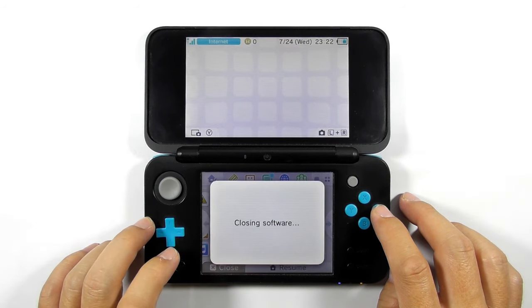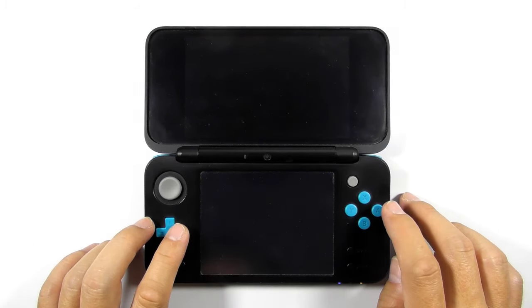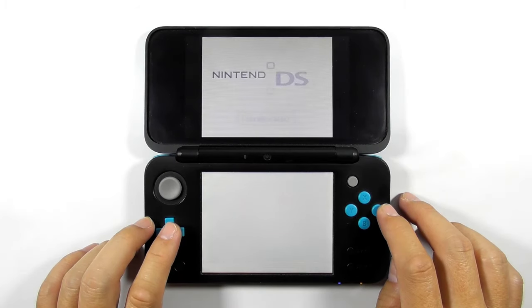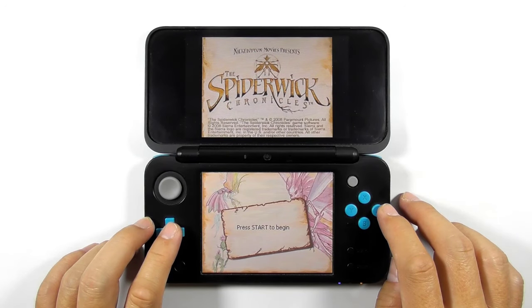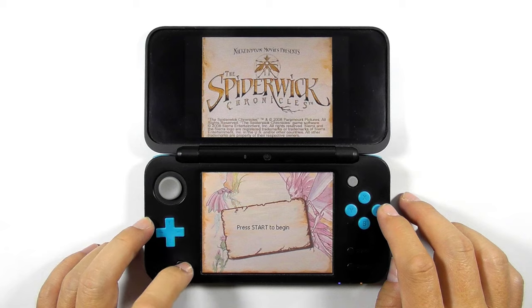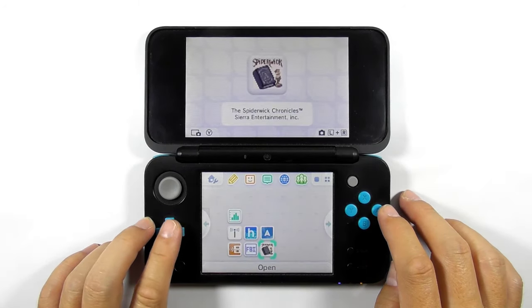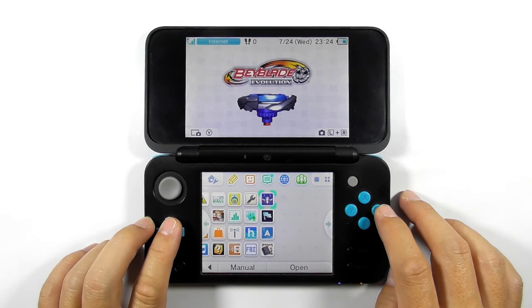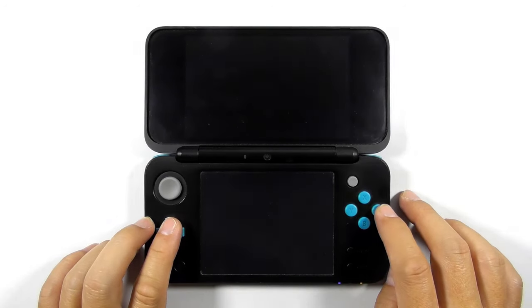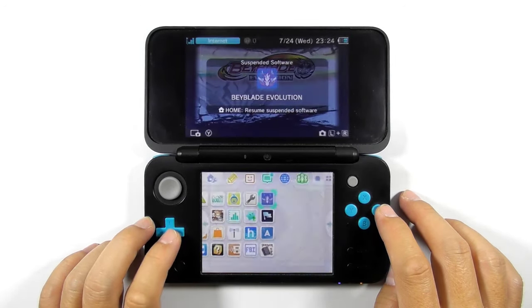Press the Home button to go back to the main screen, then you can see all the newly installed titles. Close FBI and try running the NDS game — the NDS game loaded perfectly. Press the Home button to close the game and get back to the main screen, then try running the 3DS game. The game loaded perfectly — press the Home button to close the game.